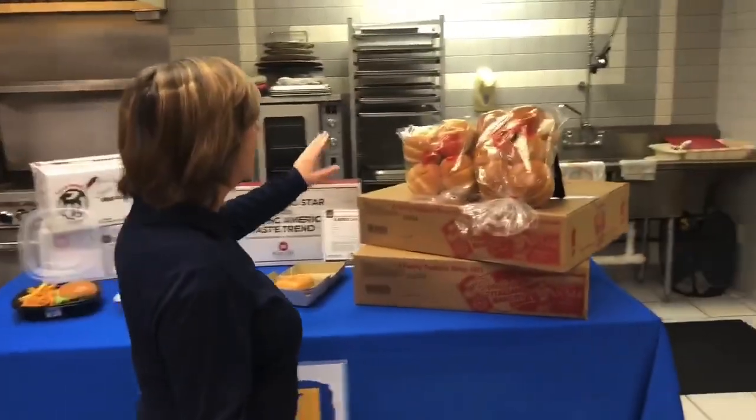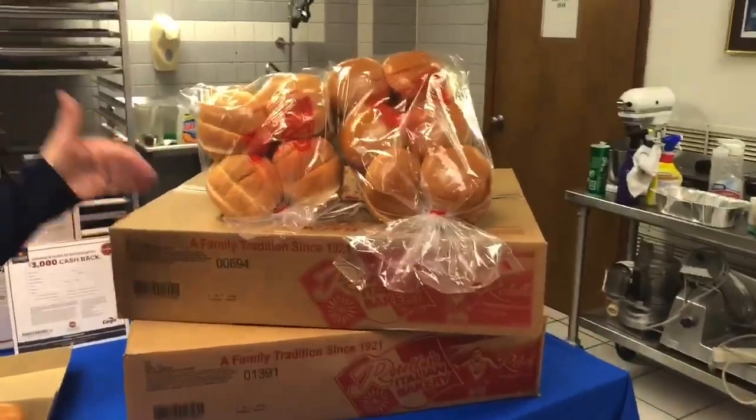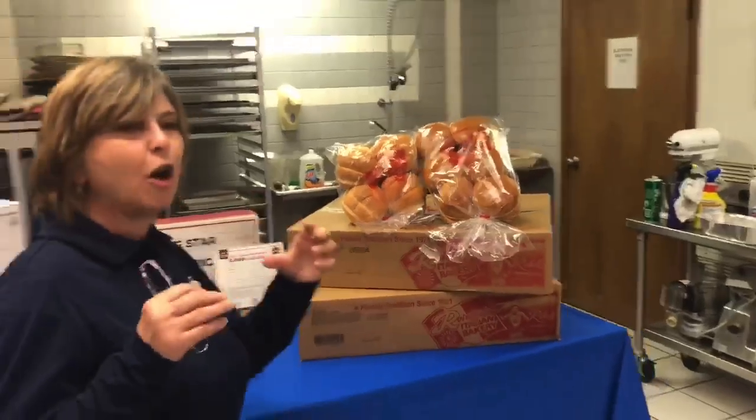On this side here we have our Rotella buns. Both of them are four and a half inch — they are both split items. They are the type of buns that if you put product on them, you're not going to have to worry about them getting wet or moist. They will hold your product and be another great option for takeout and delivery. Thank you.